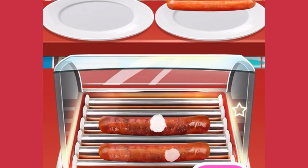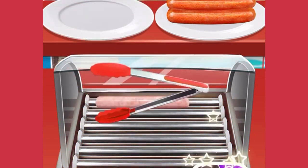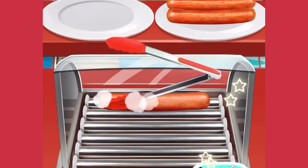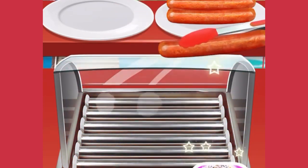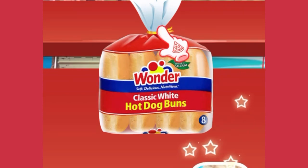Oops! I saw the sausages burn — let's try again! Mmm, I know what I want. Now, take out two hot dog buns from the packaging bag.